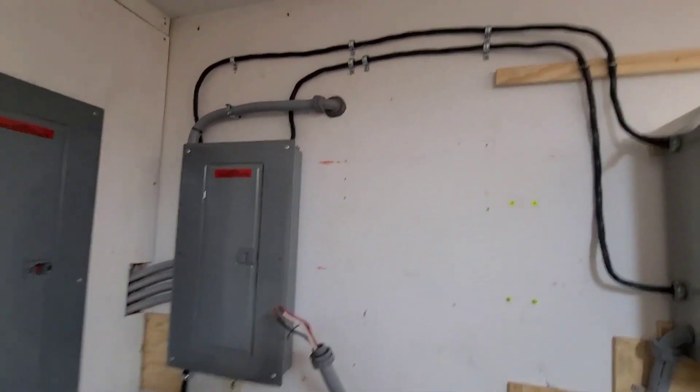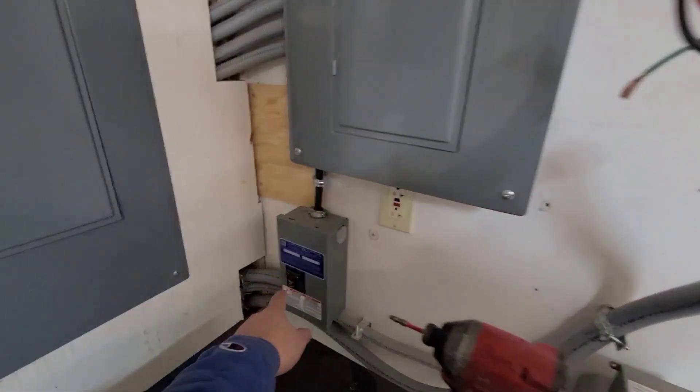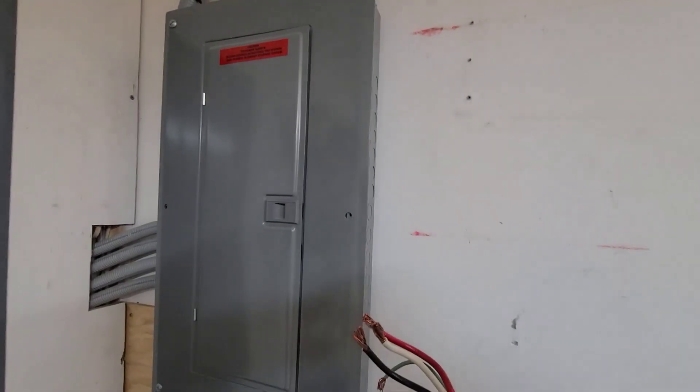Blank slate — still not too pretty there. What we have here is the feed going up and over, and this is feeding the transfer switch. The transfer switch is feeding their protected loads panel during normal operation.